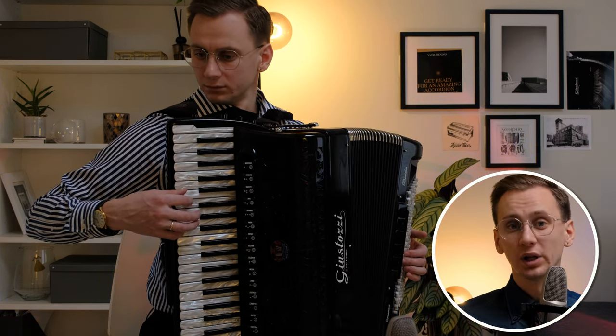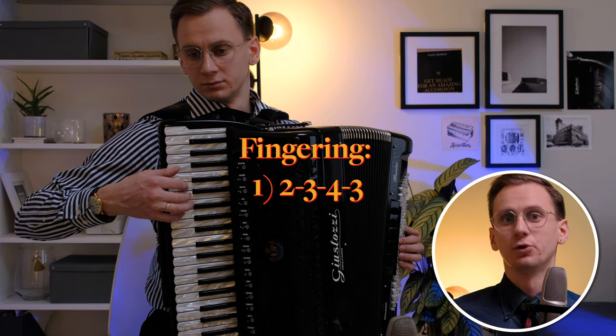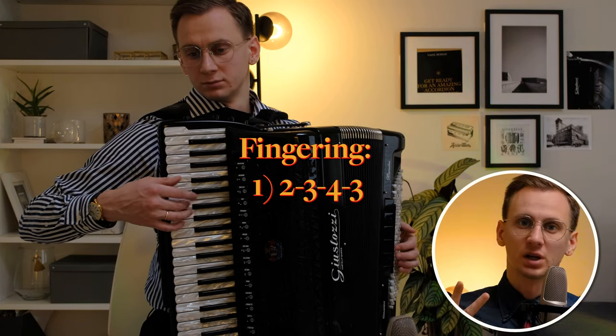This exercise will include three versions of fingering and you can skip the first variation if you feel that these three fingers are strong enough.